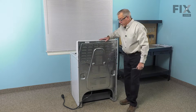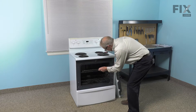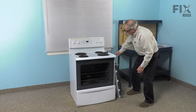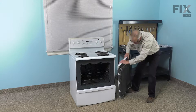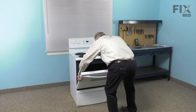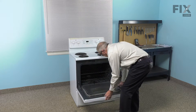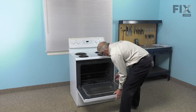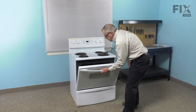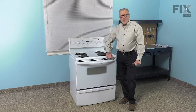We can now reinstall the oven rack and the oven door. Line up both hinges with the openings in the front and make sure it's fully inserted. You'll know when it's properly in place because it will support itself. Just flip down those hinge locks and close the door. We're now ready to reconnect the power, and our repair is complete.